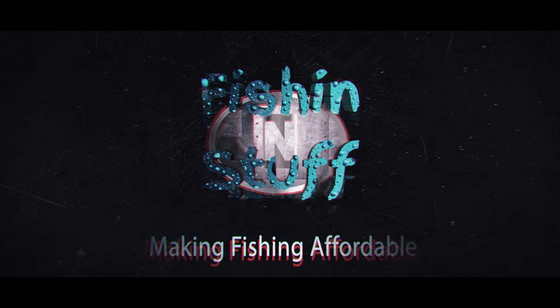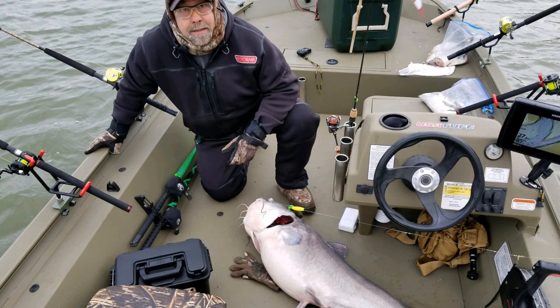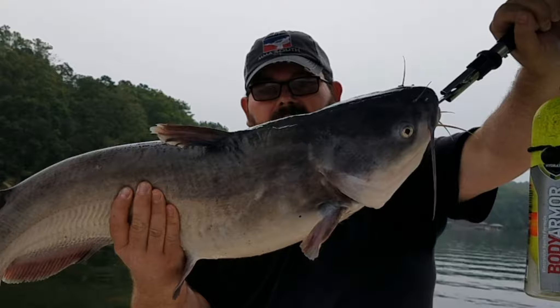Hey guys, fishing and stuff today. We're talking about 16 different camera mounts you can use while fishing to take pictures, videos, or do live streams — whether it be boat fishing, bank fishing, or kayak fishing. Ever heard of CPR? It stands for catch, photo, and release. A lot of people put fish back after they catch them so someone else can catch it. So today's video is about different ways to mount your camera.